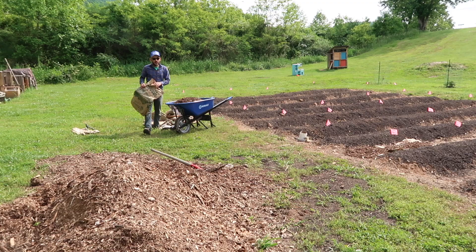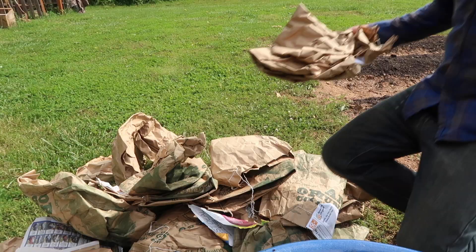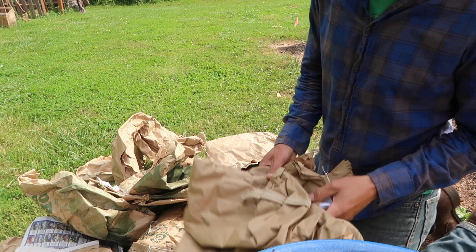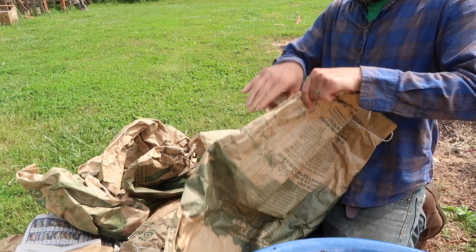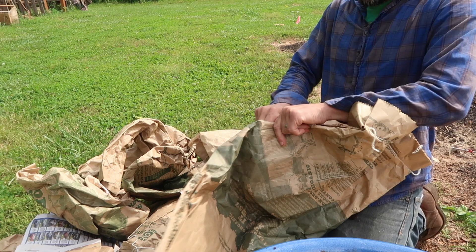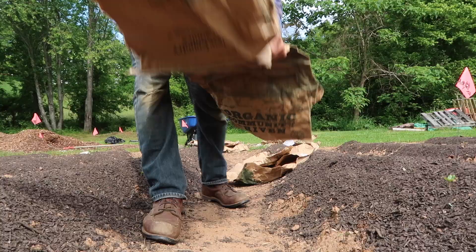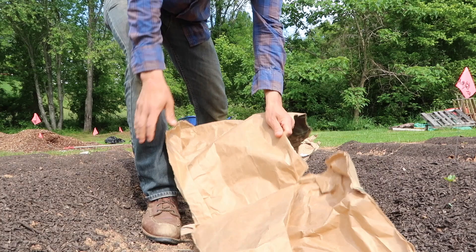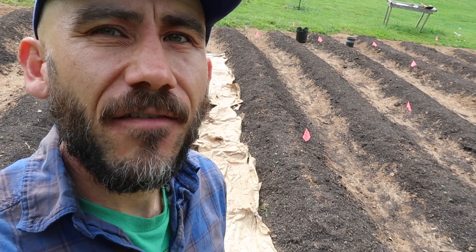Now I'm just going to cut these bags in half to spread them out lengthwise. I'm already seeing that I'm not going to have enough bags for all these rows, but it's a start — let's see where this takes us.